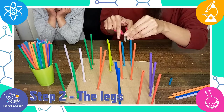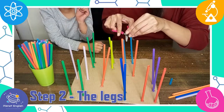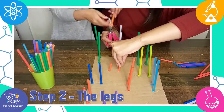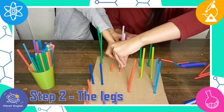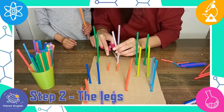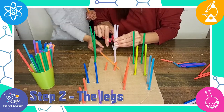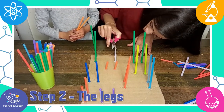You can cut some straws to shorten them to make the structure more interesting. Did you know that doing activities like this engineering one helps to improve problem-solving skills, maths, creativity, and so much more!